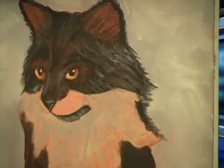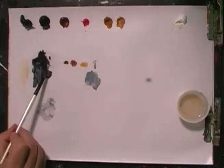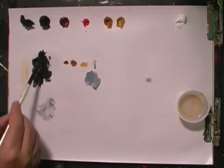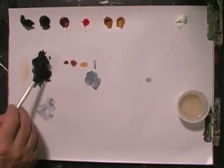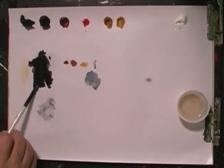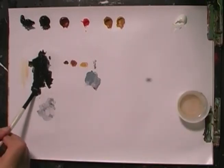Now what I want to do is work the body. Let's grab some more of the Payne's Gray and Burnt Umber — Payne's Gray, Burnt Umber — and let's mix it all together to get that nice dark black color. Need a little more of that Payne's Gray. Now I have a very thick color.